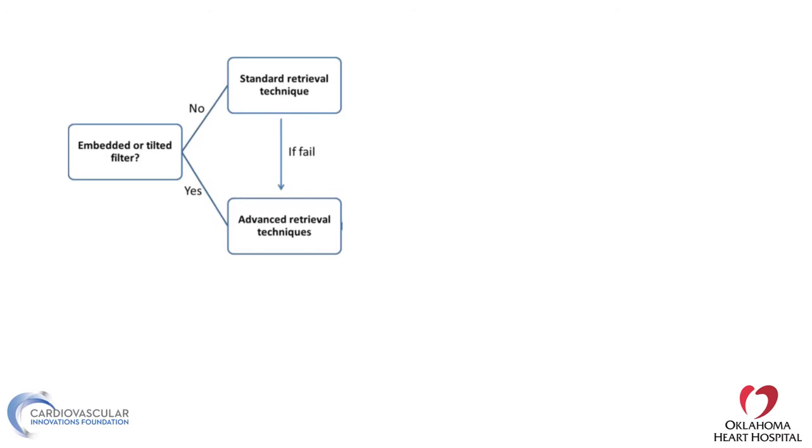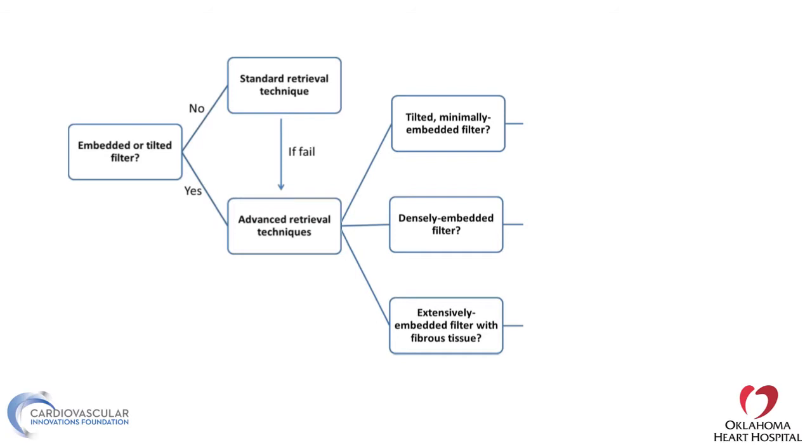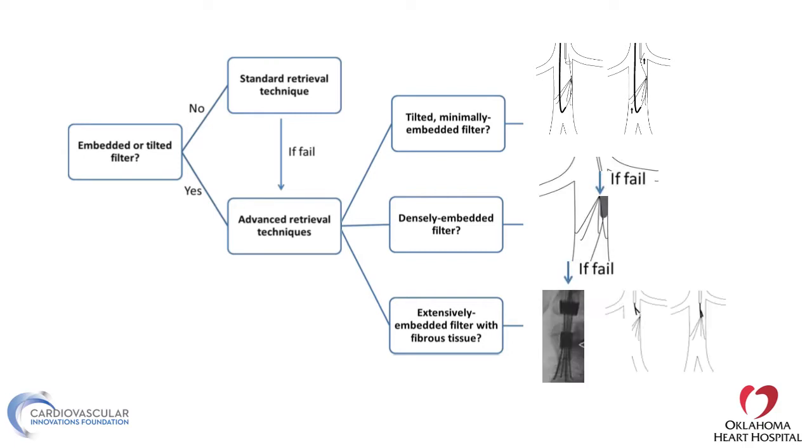If standard techniques fail, you can go to advanced retrieval techniques. Advanced retrieval techniques are many — some include loop wire, balloon-assisted, laser-assisted, or even forceps-assisted. We'll talk about all of these.